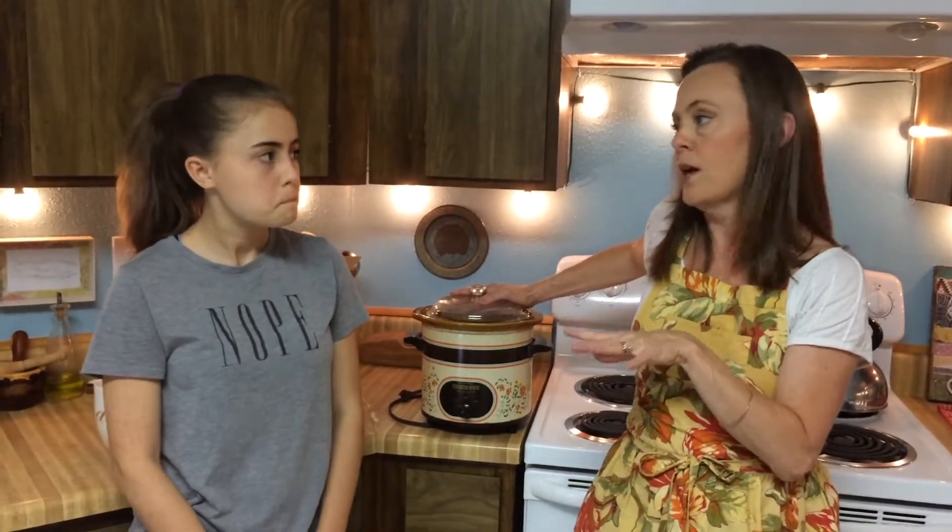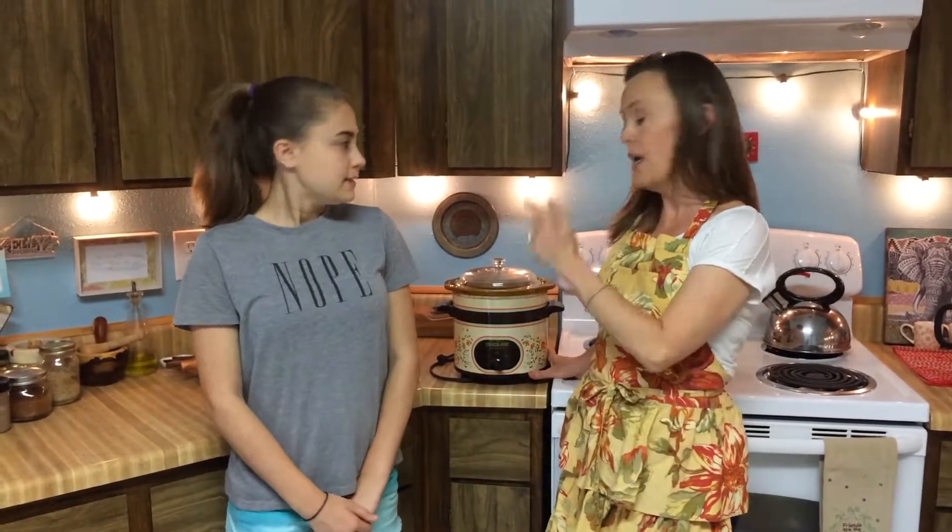You can cook almost anything in this thing. If you want whatever you're cooking to brown, you're going to have to brown it first. What I would do is get up early in the morning, just like any other day — we'd be getting ready for school — I would take my beef roast or whatever, brown it on all sides, put it in here with the spices, put the lid on, and leave it to cook all day. Then it would be ready by the time we were ready for dinner. Beautiful thing.